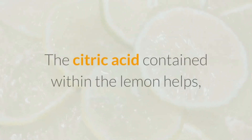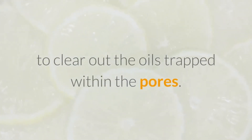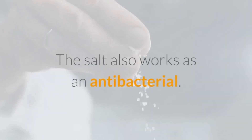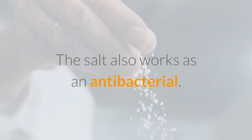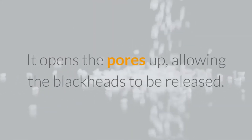The citric acid contained within the lemon helps to clear out the oils trapped within the pores, and also kills any germs. The salt also works as an antibacterial, opening the pores up and allowing the blackheads to be released.